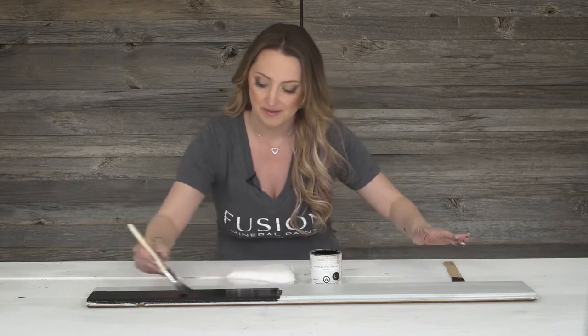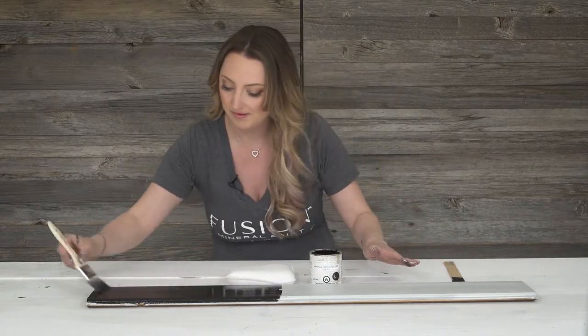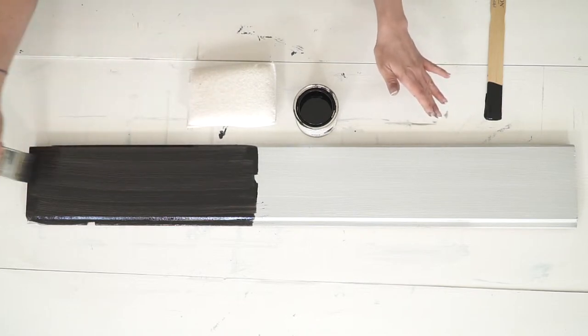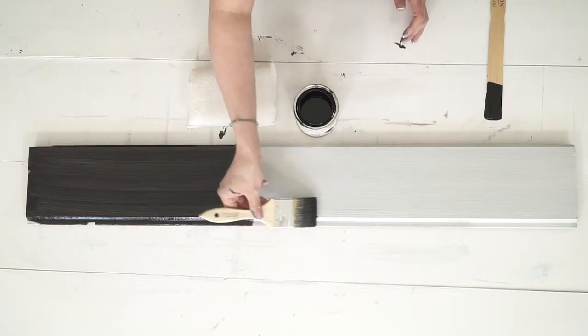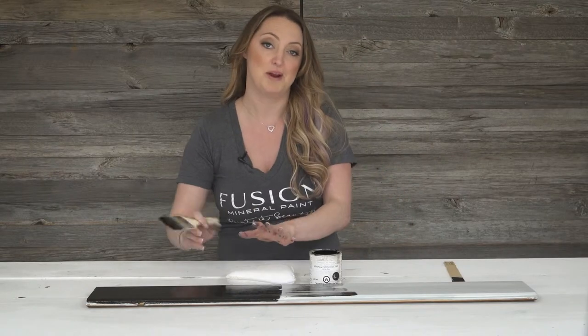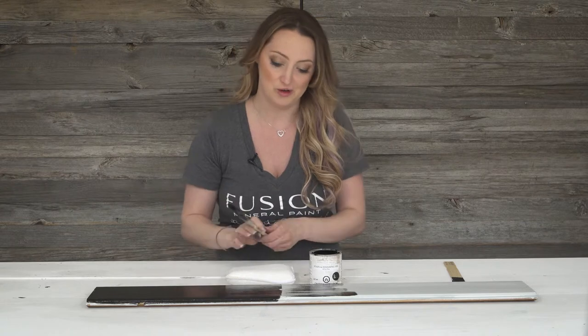You can also dry brush and drag it along like this to just get a really thin, small amount on there. Now that is if you want to have an opaque finish over top.